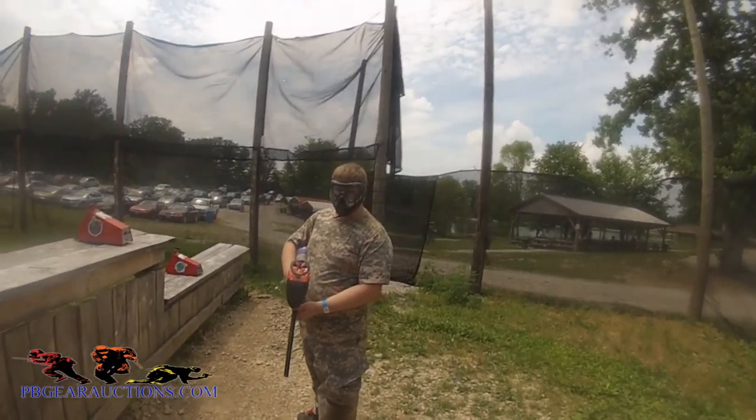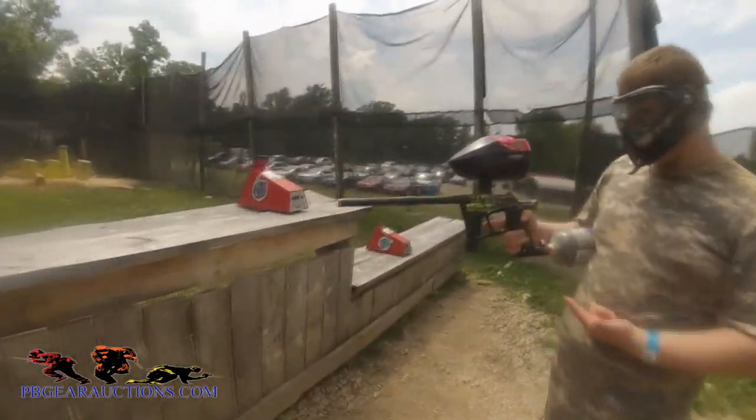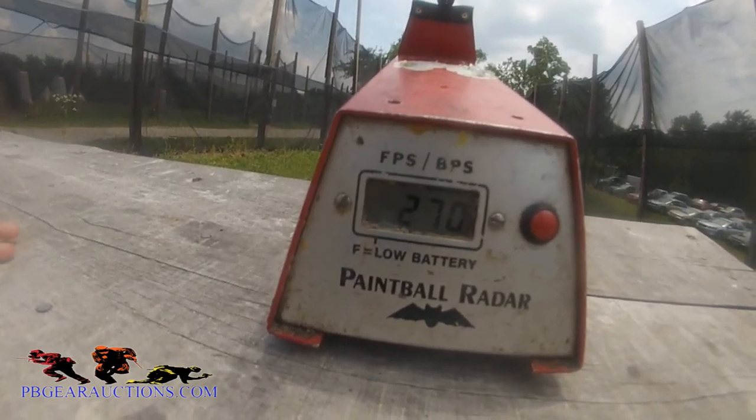Hey, what up YouTube, it's Brian from the Town of Pinnacle, and we're doing Ego LV-1 test firing and chrono-ing today.